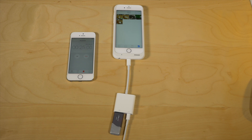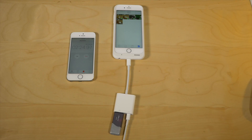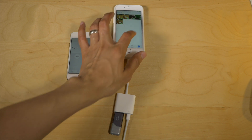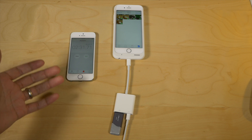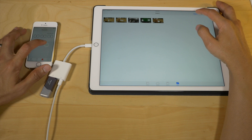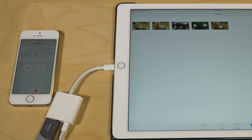I'm going to do a speed test, transferring about 4.1 gigabytes of video to my iPhone. This iPhone of course is USB 2 only, so what I'm trying to illustrate is the difference between USB 2 and USB 3. With USB 2, it's going to take a little longer — you see about two minutes 31 seconds. Now let's try it on the iPad Pro, the 12.9 inch model, which features USB 3, as does the new Lightning to USB 3 camera adapter. This is a good comparison.